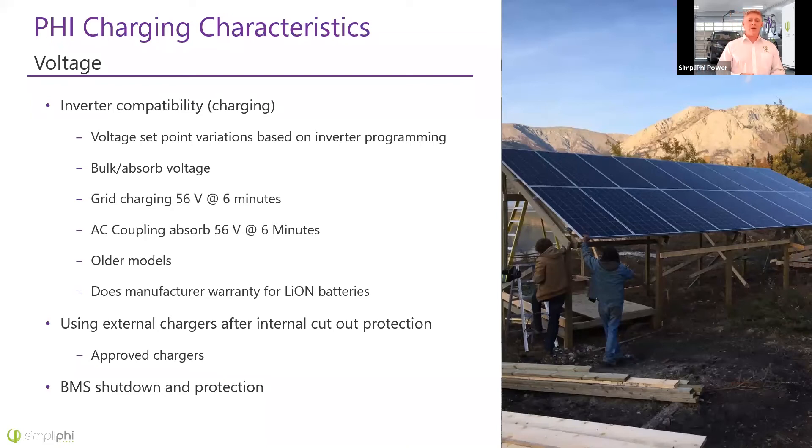If you're using an external charger and need to bring the battery back up in voltage after hitting low battery cutout internally, make sure that charger has been approved by us — we have a list of approved external chargers. Don't just use any charger, as some have pretty damaging features. The BMS does have shutdown capabilities if you go below 48 volts, but this is not to be relied upon repeatedly for protection. Same with high voltage — program correctly, and although the BMS will protect itself, repeated abuse will definitely cause damage.